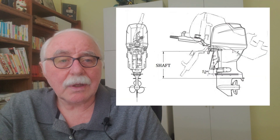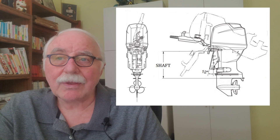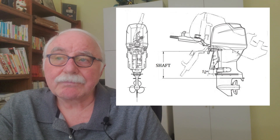Let's start by talking about shaft size — something people ask me a lot. Do you want a long shaft or a short shaft motor? It might have been that simple at one time, but there are actually four or five shaft lengths available these days. What this refers to is the distance between the top of the cutout that the motor clamps to, to the cavitation plate — that's the shaft length.